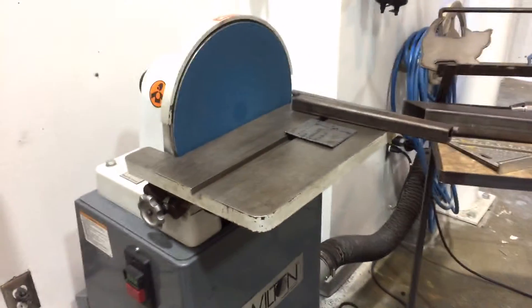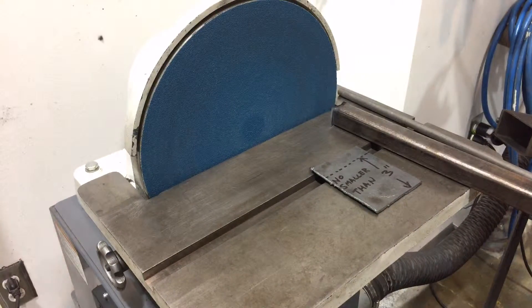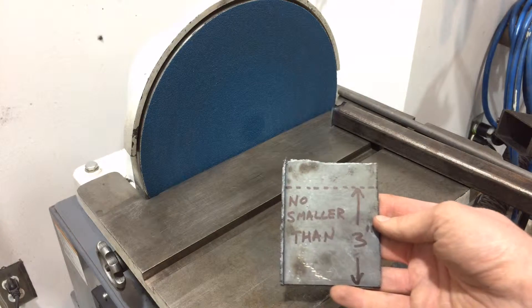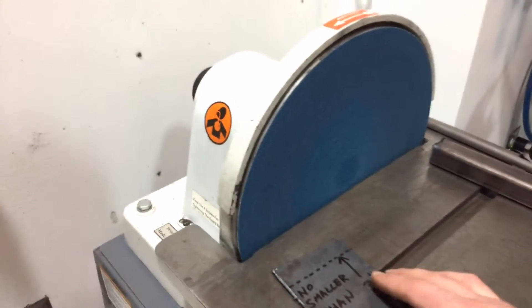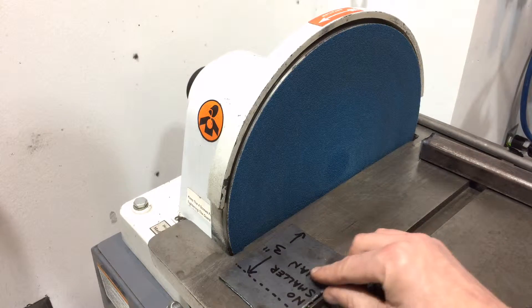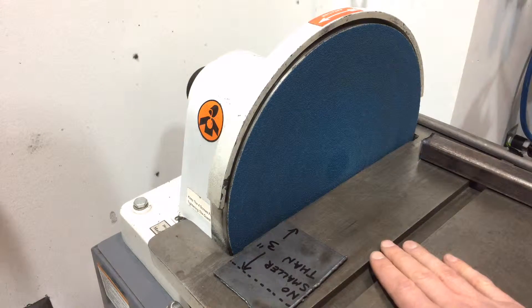Some other safety concerns to think about involve the size or type of material you're going to be grinding. Nothing smaller than three inches — we've got a three-inch rule on here, similar to wood shop equipment. If it's smaller than three inches, which is about the distance of a finger, you can easily get drawn into the machine, so we don't want to get our fingers too close.